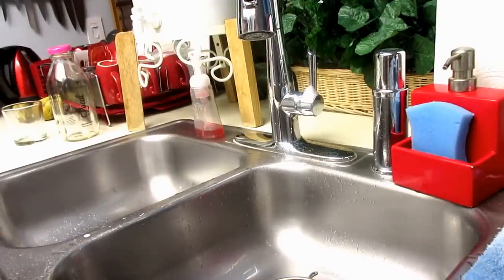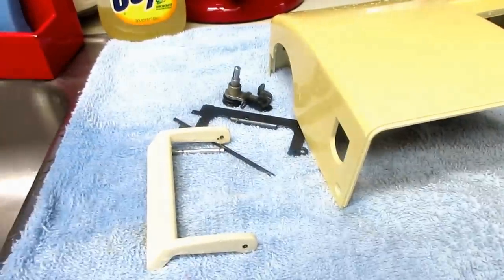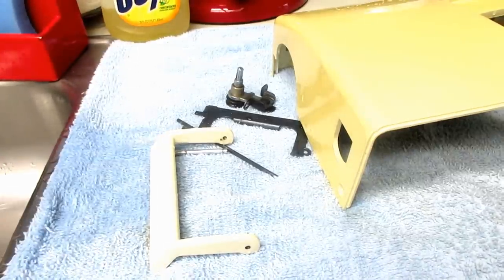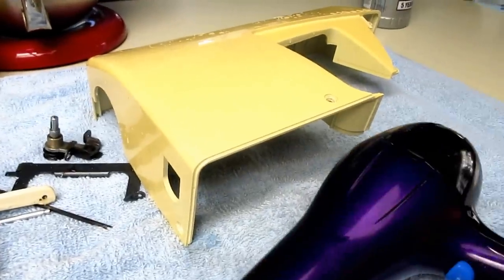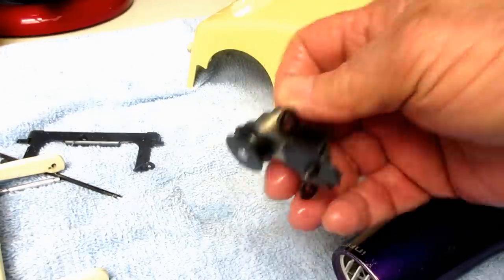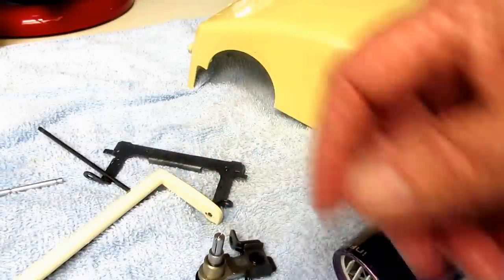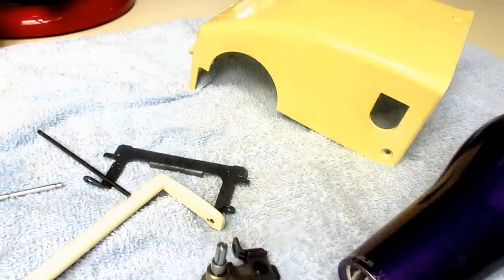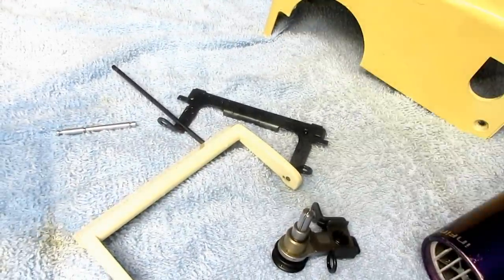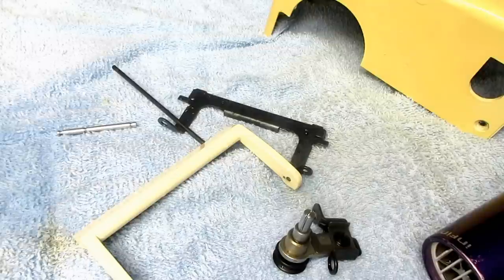I got everything rinsed here and it's starting to drip dry. While I clean up the kitchen sink, I'll let most of the water drip off. Then I've got my $15 hair dryer and I will blow dry especially these metal parts. I see I forgot to bring the bobbin winder tension disc, so I'll go get that and soak it a little bit in this soapy water while I dry this stuff, then spray it out with water and blow dry it. When everything is finished clean and dried, I'll go back to my work bench.